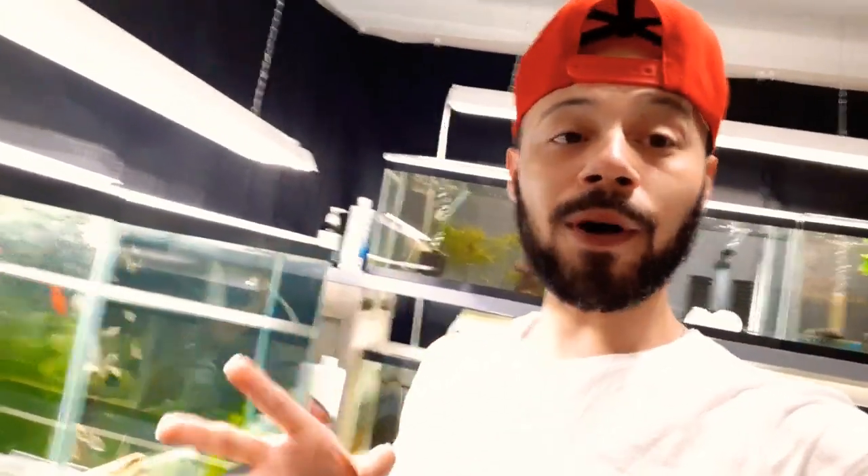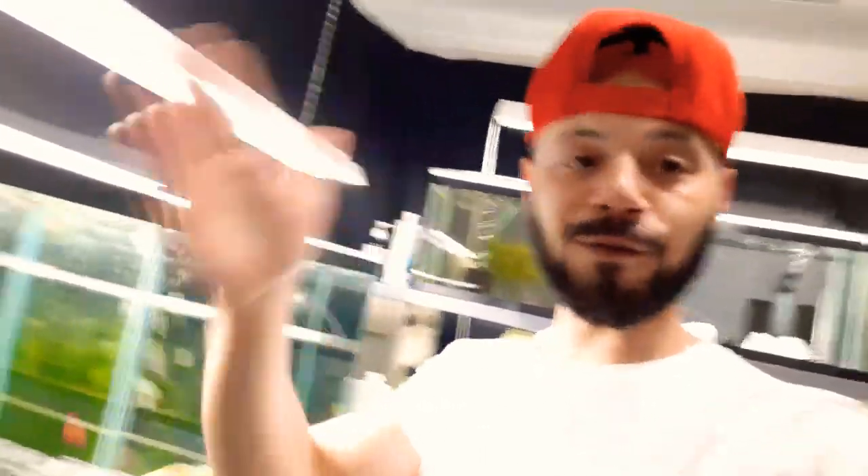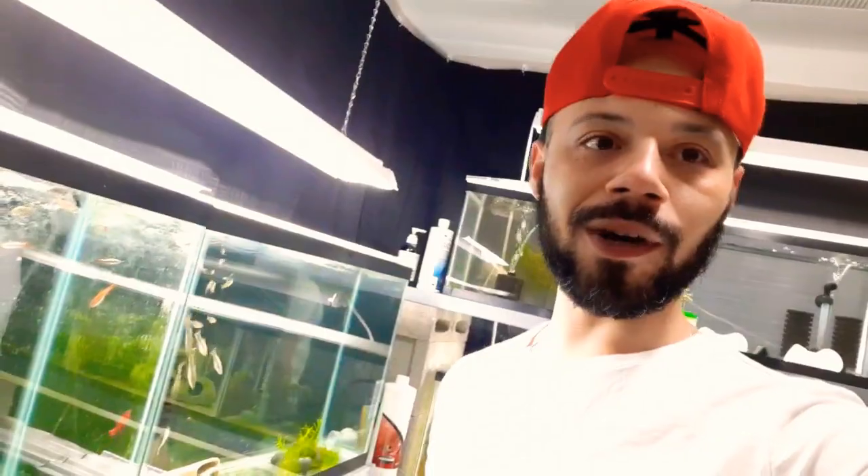One massive air pump to run all of these tanks and make it much, much more quieter in here. So let's go ahead and get this process going. I'm going to show you what air pump I just purchased, and I'm amazed — I love this company. So let's go ahead and jump into it.